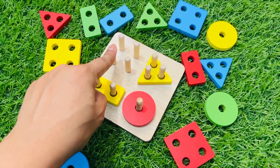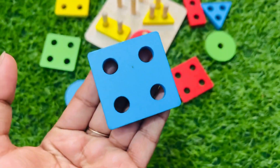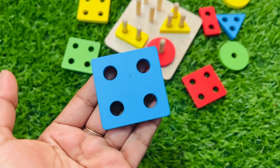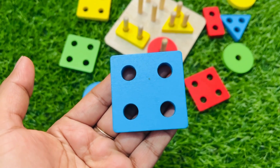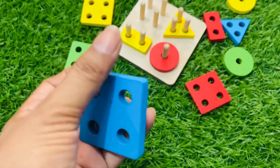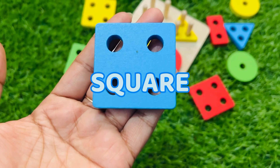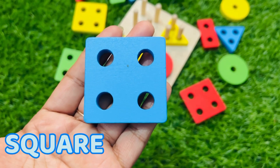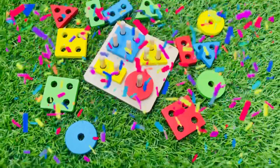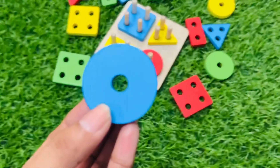Let's find the shape which has four holes. Hmm, maybe this one — one two three four. Yes, it's the right shape which has four holes! The color is sky blue and it has four sides, and all four sides are equal. This shape name is square. Can you say it with me? Square! Good job. Let's put it here.